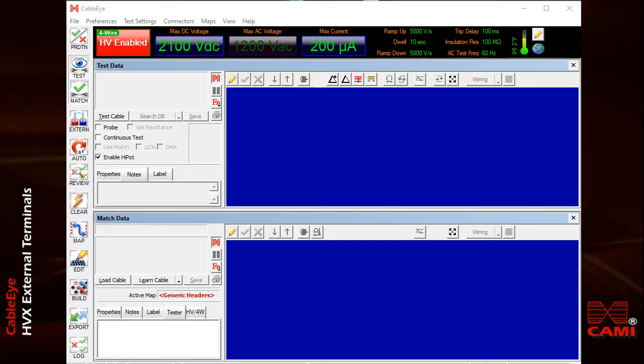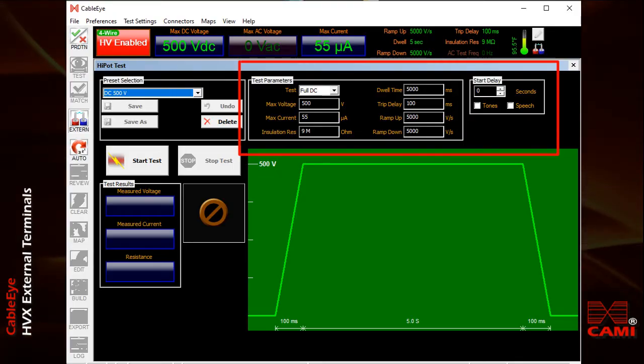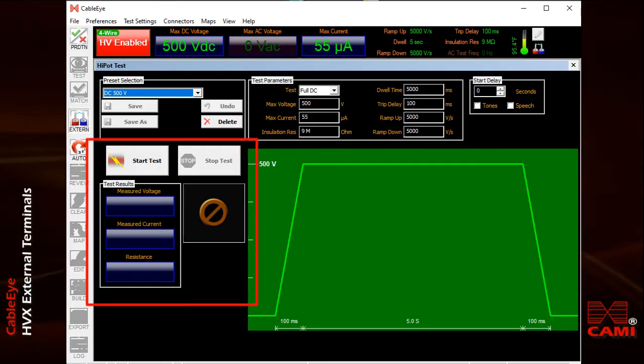This safety feature reminds the operator that high voltage will now be used as part of the next test, and to exercise caution by not touching any exposed metal that is part of the cable, the device being tested, or the fixture. We'll now turn on the external terminals function by clicking this button on the left edge of the window. As you can see, a new control screen appears. You'll set the high voltage values, limits, and dwell time in the central area of the screen. The test results and other controls appear on the left.